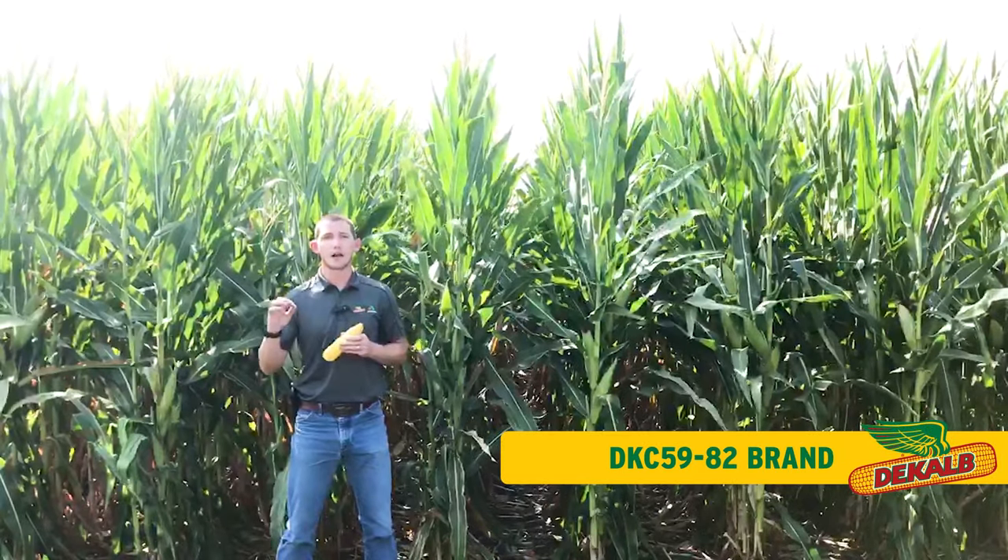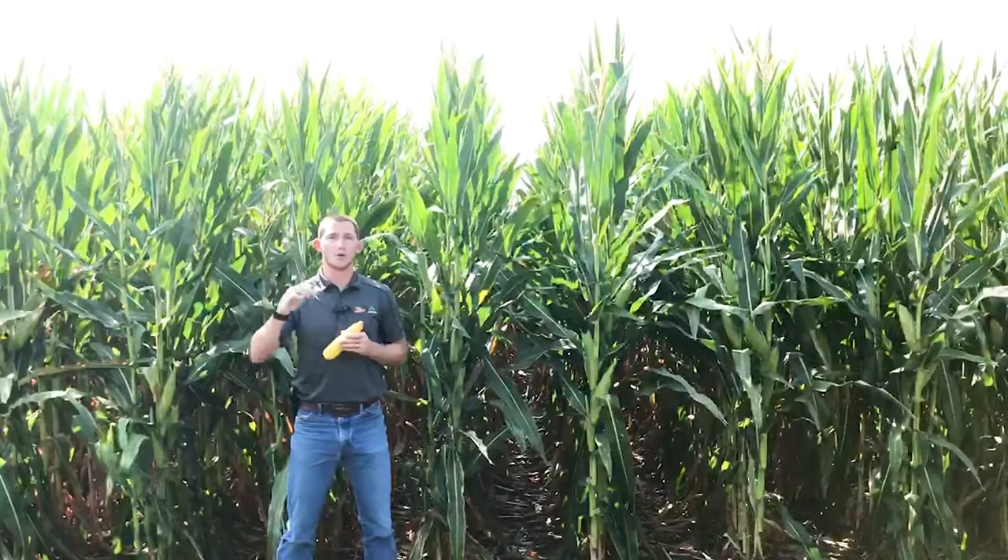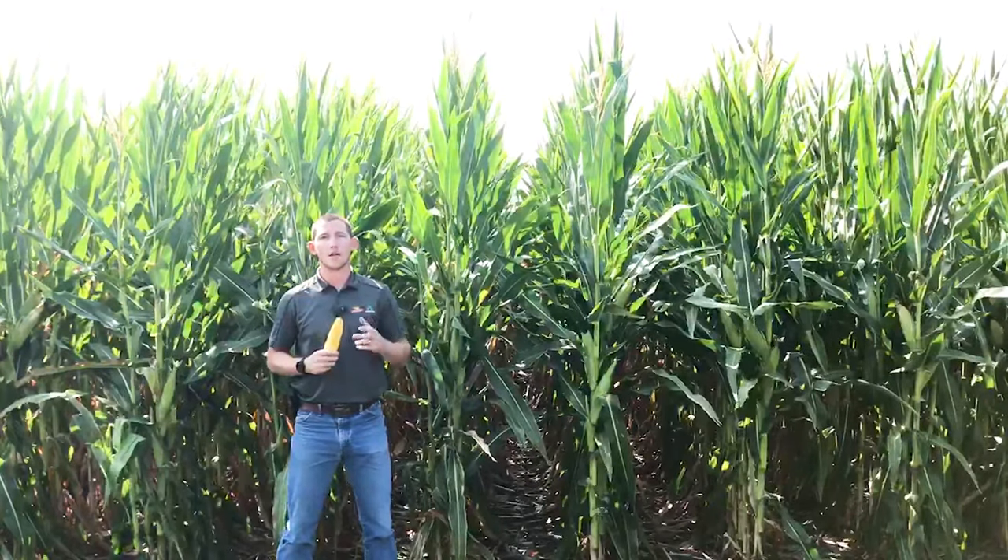It also brings us really strong agronomics for moving a late product north — good stalks, good roots, and good dry down.